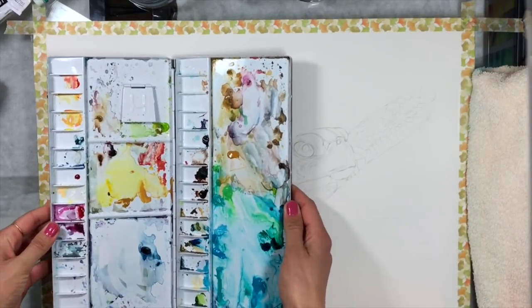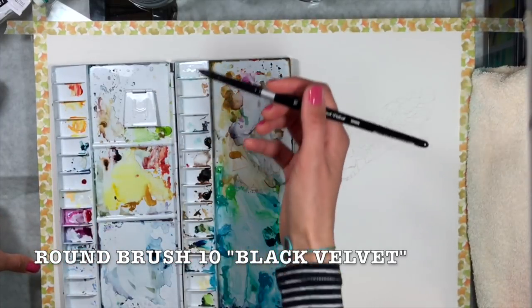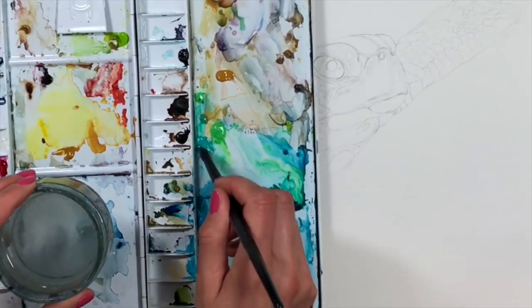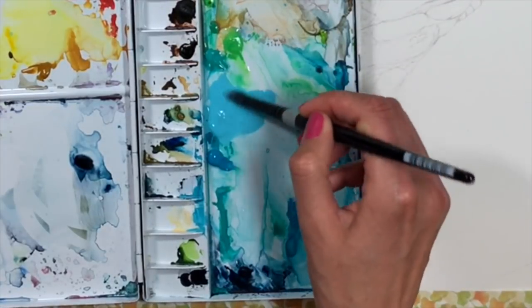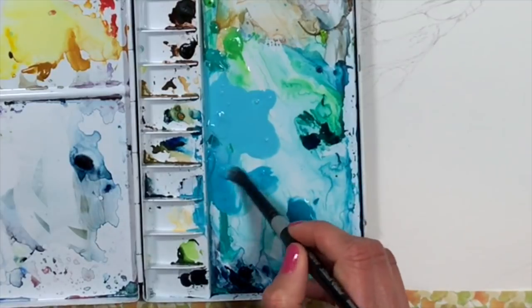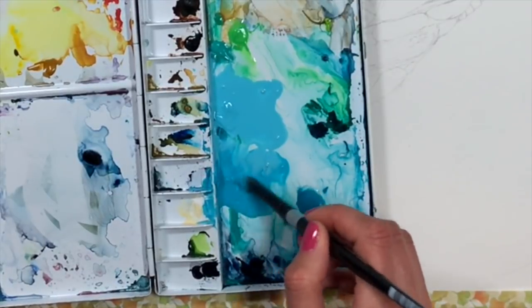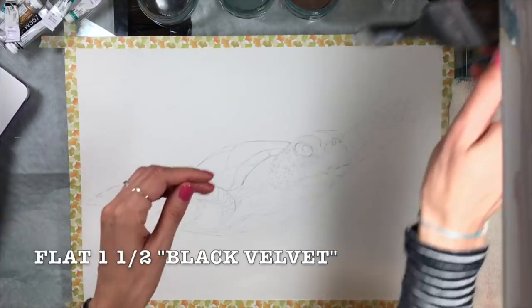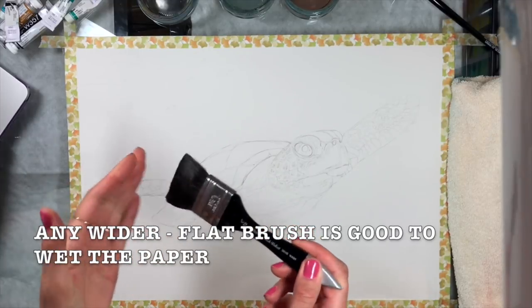First I open up the palette and use a larger brush — a size 10 round, the Silver Brush Black Velvet series. I add water to my watercolors, just a drip, and mix the paint with water. When I'm ready to paint, I work with Horizon Blue and Cobalt Turquoise Blue — they're very similar and I'm going to mix them together anyway. Then I grab a wider brush — a one-and-a-half-inch Black Velvet by Silver Brush — to wet the background.